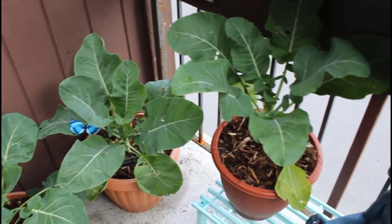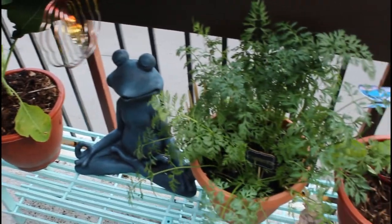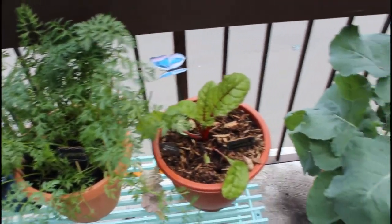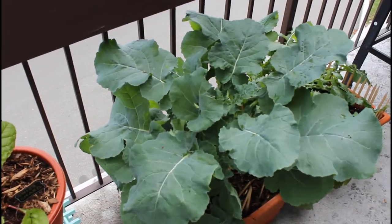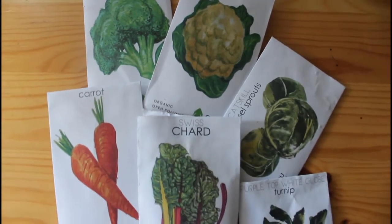Today I'm sharing the second video in my fall garden series, which is growing broccoli in containers. This is my first time doing a fall garden and experimenting with cool season crops. I started this broccoli from seed in August and planted it directly in my container outside.